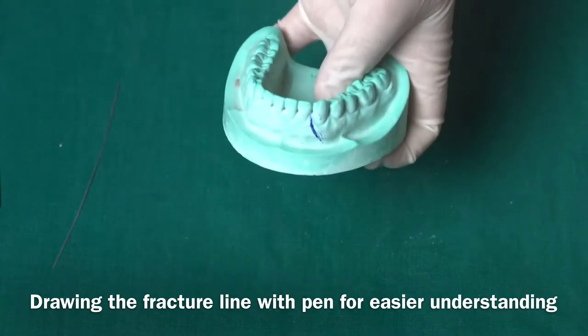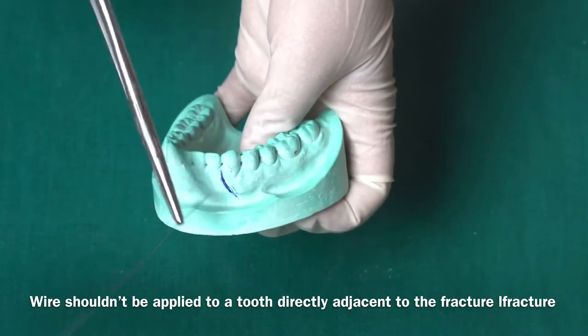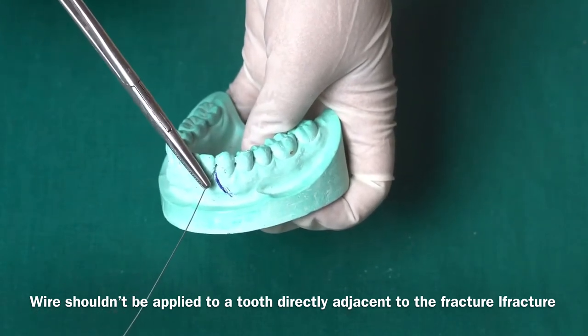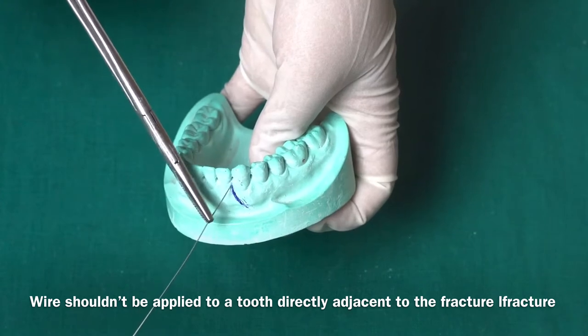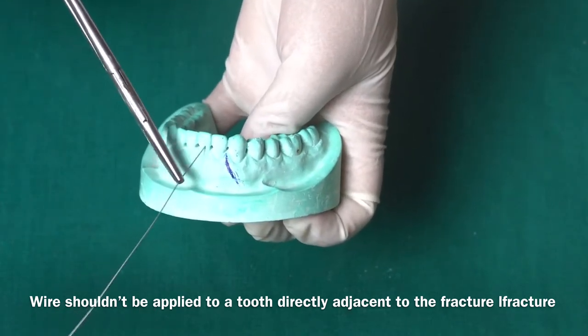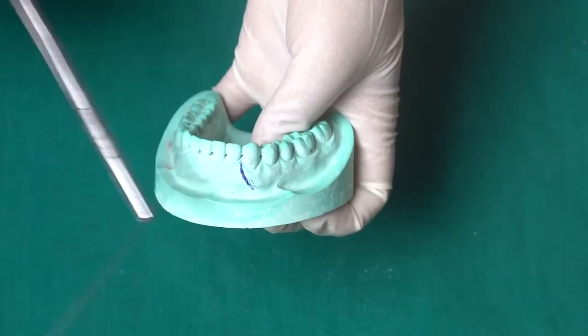This is the fracture line that I'm drawing with the pen. What you need to know is that wires should not be passed in the line of the fracture. For example, if the fracture is between the lateral incisor and canine, you cannot pass the wire in that region. You need to pass a wire that is at least one tooth away from the fracture line.